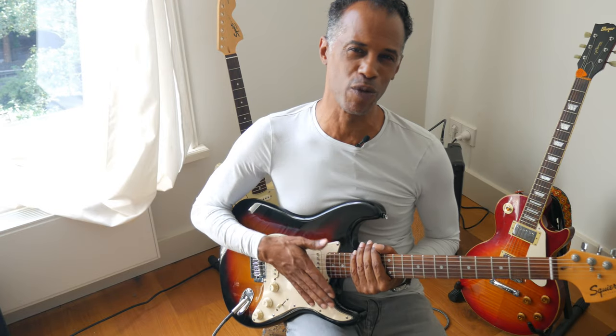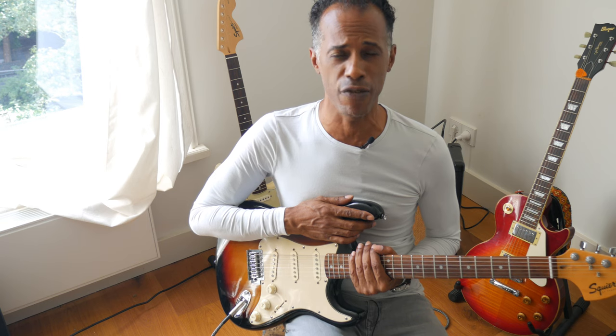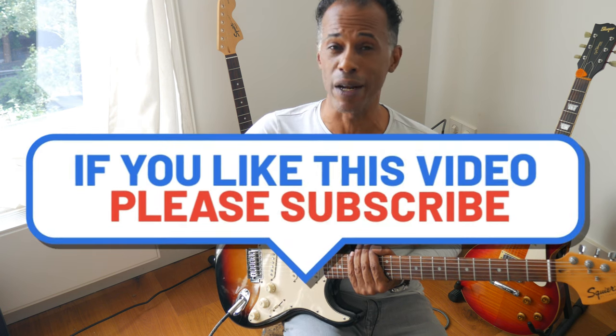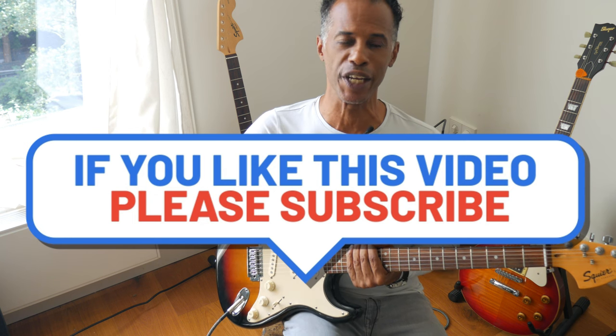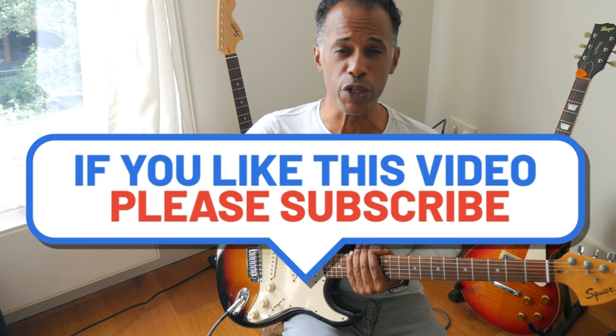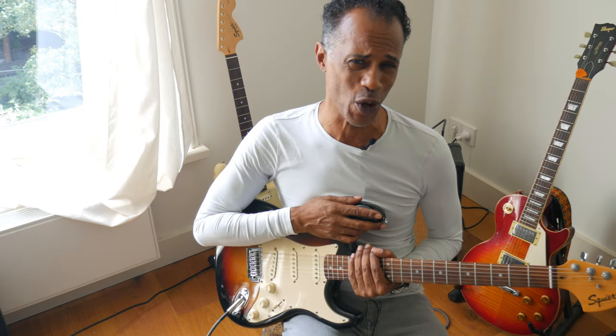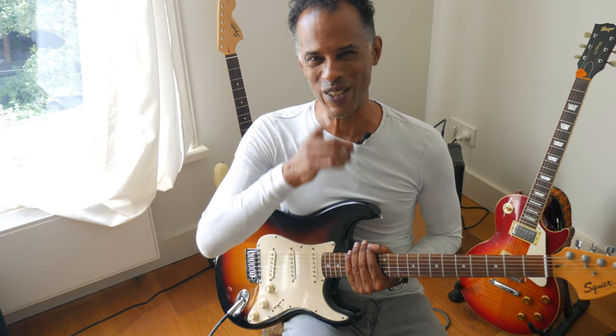That's it for today — thank you for taking the time to listen to my thoughts on putting together your own partscaster: some things to do, some things not to do, and some things to plan ahead for. If you take all this in stride, I think you'll come out a winner. If you haven't already, hit the like button, subscribe to join the community we're building here, and join us for our live stream every Sunday night — 'Sunday at Mike's' at 11 p.m. Central European Time. Until the next one, take care.